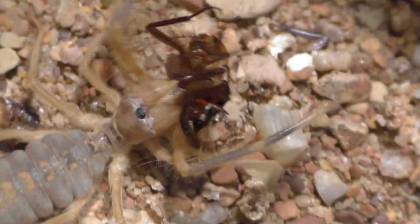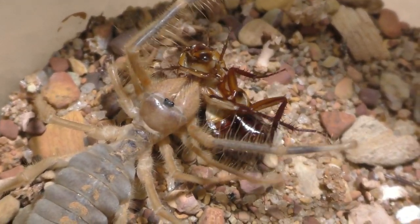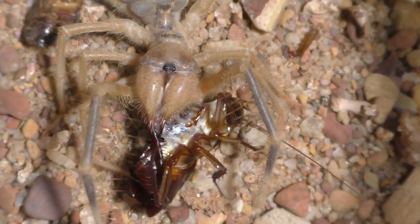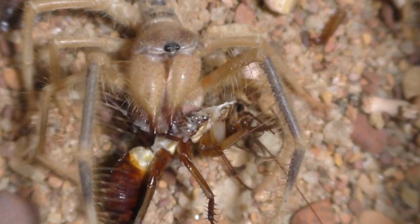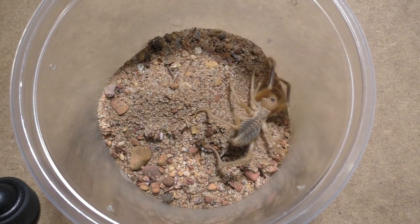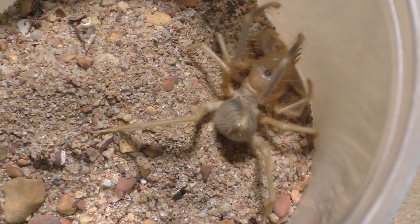I don't know the exact species for these camel spiders because they were exported out of Egypt and nobody really has a solid clue on the exact species. I would like to try and reproduce this species in captivity but I cannot find a male. A lot of people find camel spider feedings creepy or disgusting, but it's confusing to me because everybody likes to see tarantula feedings — both tarantulas and camel spiders have gnarly ways of eating, so I think it's cool either way.